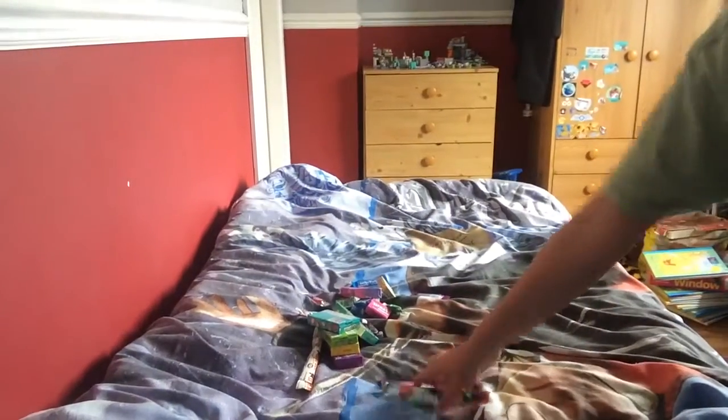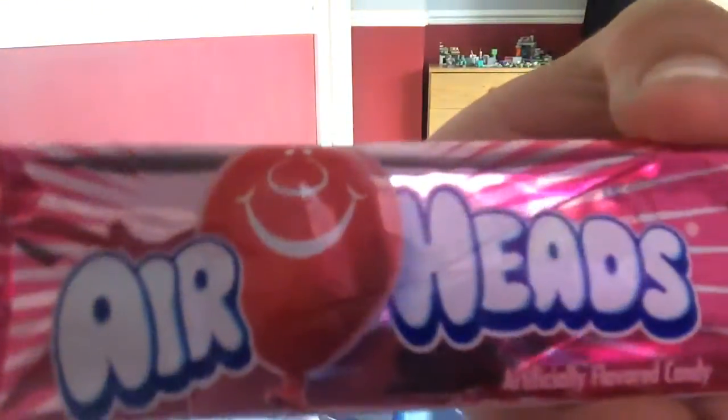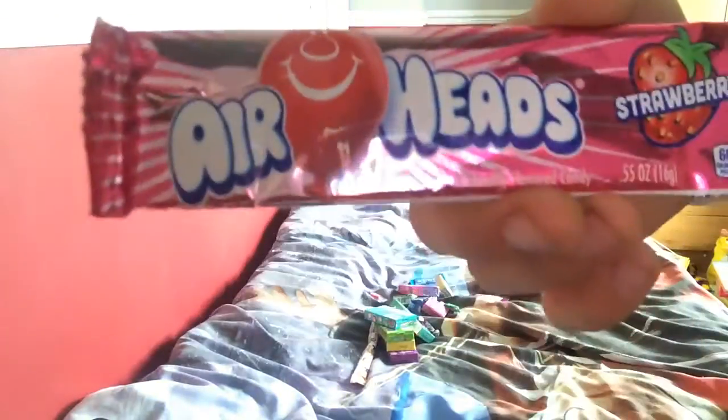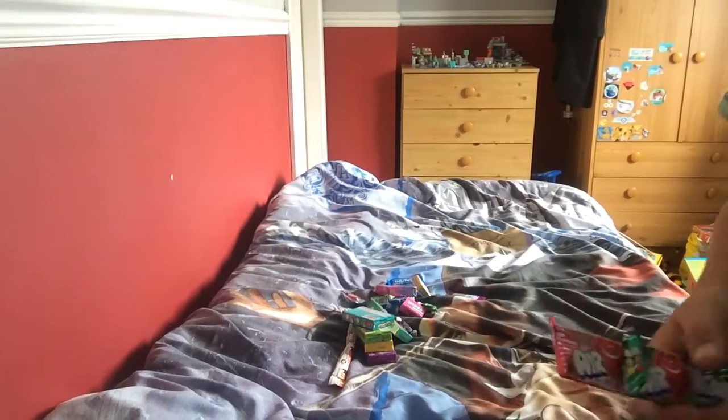The last things I have are called Airheads. I reckon these will be like Refreshers or those kind of fruit sugar bars. There's strawberry, watermelon, and grape. I think they'll be like a split Refresher.